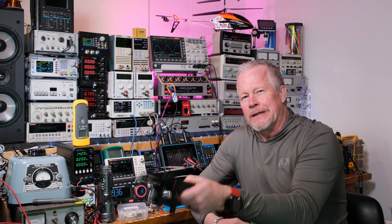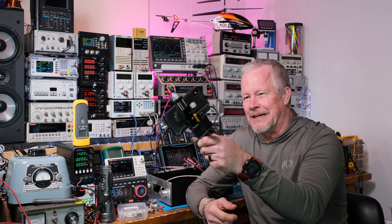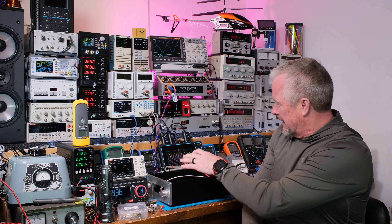Hey guys, what's up? Eddie Aujo here with kissanalog.com. Today this is going to be a pretty cool video because we're going to look at this new infrared camera. Look at this jig that it's on — pretty cool. I got this Class D amp; I want to bring it up to full power and I want to see if anything gets too hot. And a thermal camera is an awesome way to do it.